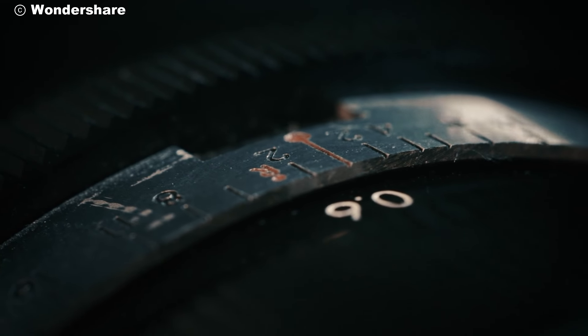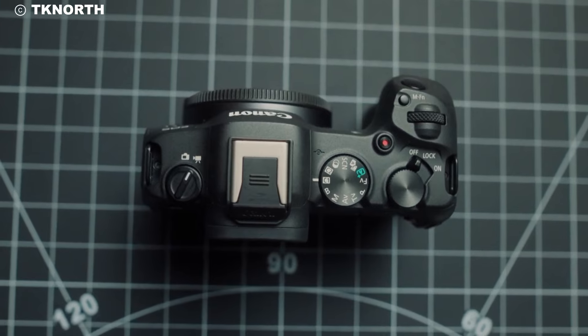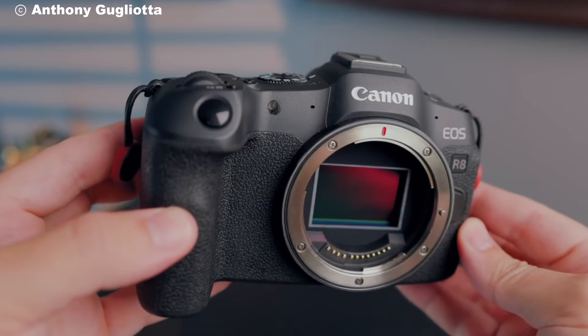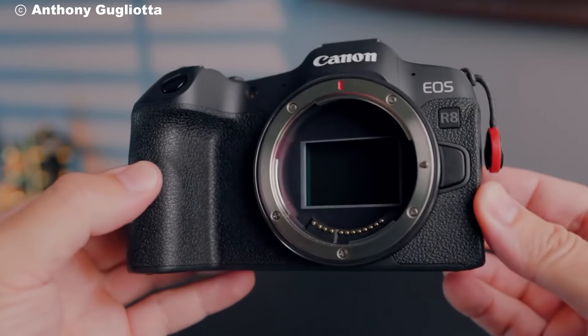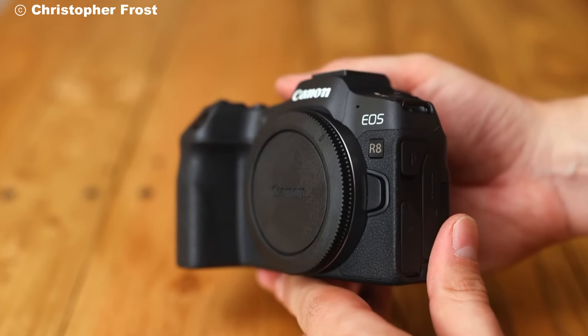Hello camera enthusiasts, how's it going? Today let's dive into Canon's compact full-frame powerhouse, the Canon R8. This mirrorless camera is here to offer a balance of versatility and performance, making it an attractive option for both photographers and videographers.